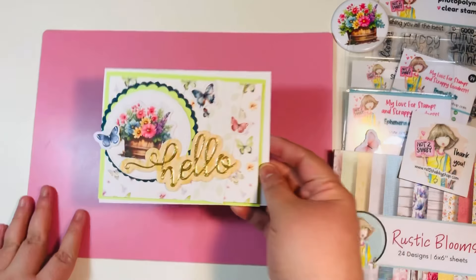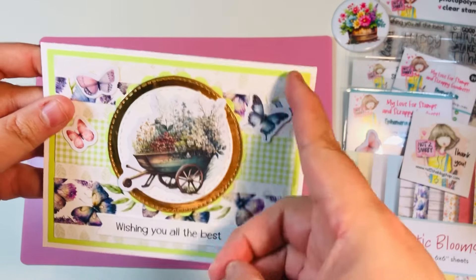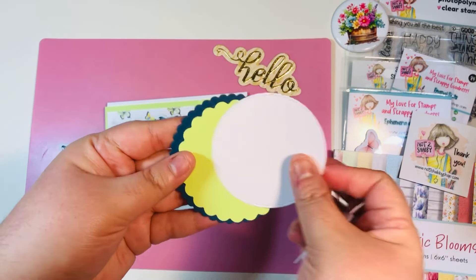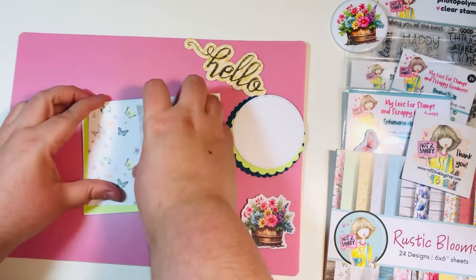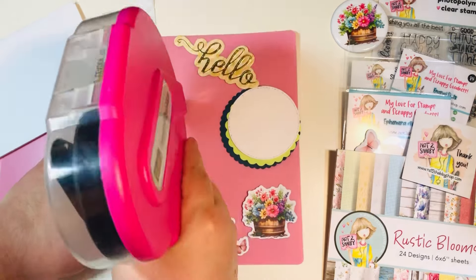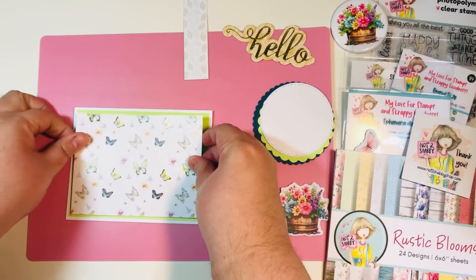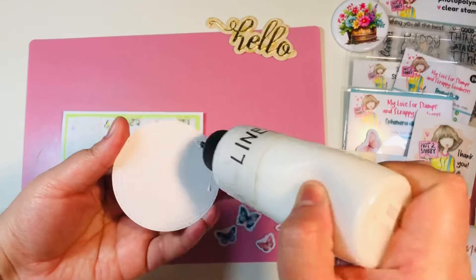Now on to card four — our final card. I did use the layering standalone die on this one. I cut that mat but then had a scrap strip on the side, so I went ahead and cut the background out of that extra section — that was one of the tips I shared in the previous video. I have layered circles again, one of which came from my cardstock, a piece of ephemera, and another set of three butterflies. Let's start by gluing that cardstock mat to the front of the card. If you didn't have as many layers, you could put a little piece of scrap white cardstock in the center just to make it flush.